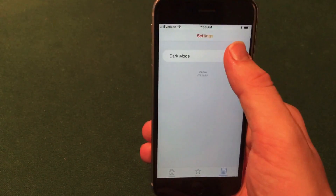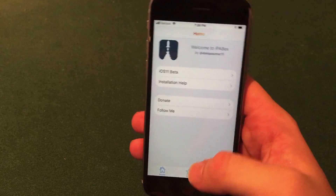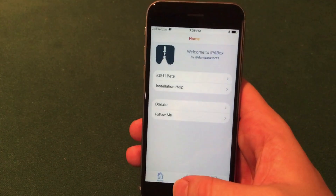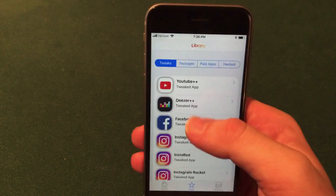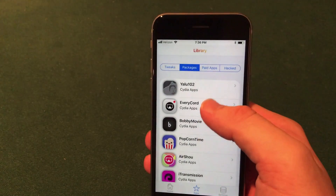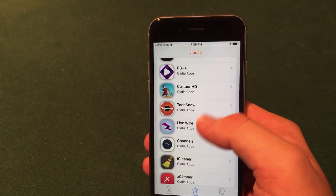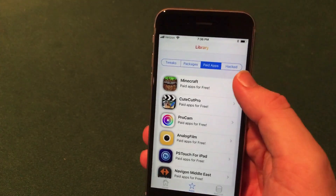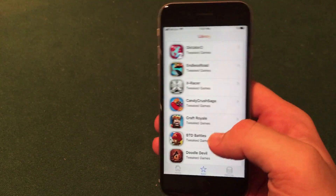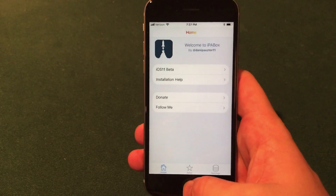Settings actually has a dark mode here which is kind of cool — you can switch it into dark mode or keep it on light mode. You can also see the credits to the developer, donate, and install the iOS 11 beta. The applications are right here in the middle. You can install tweaked apps, packages like jailbreaks and screen recorders, and all sorts of jailbreak applications like PB++, Livewire. You can also see paid applications for free here and they also have hacked games that allow you to change in-app purchases.